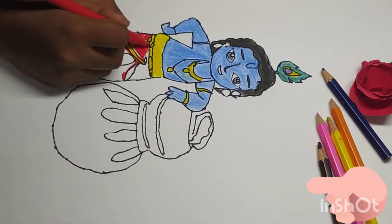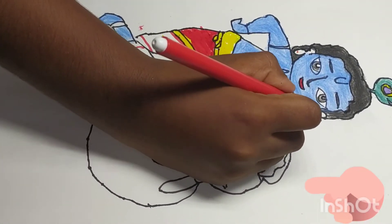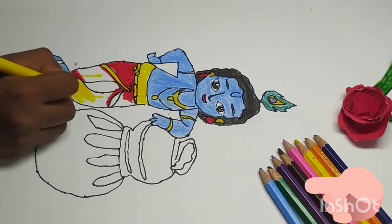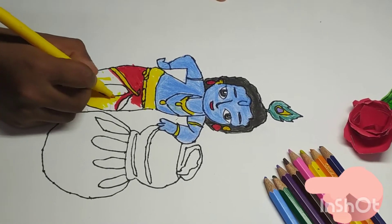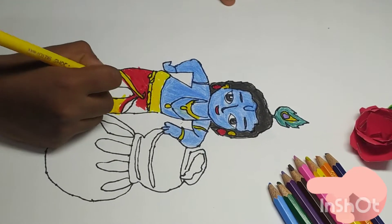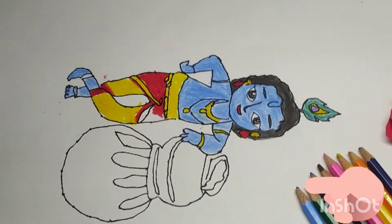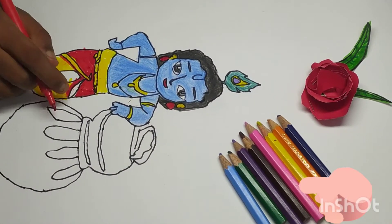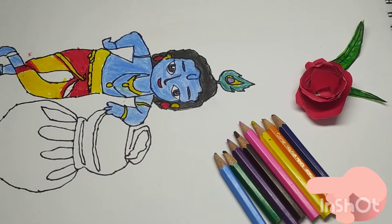Friends, give black color for the hair. Give blue color for the body. Give red and yellow color for the cloth.